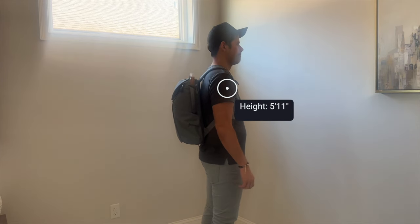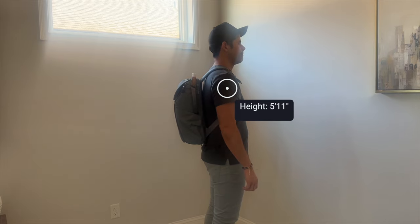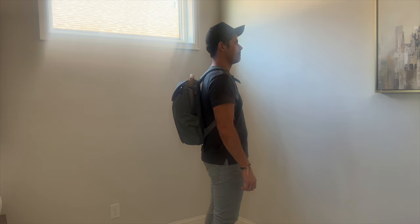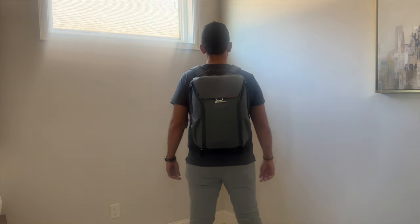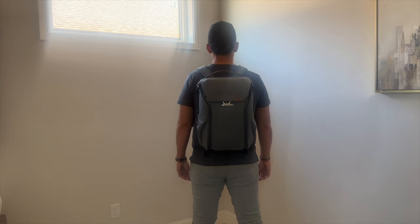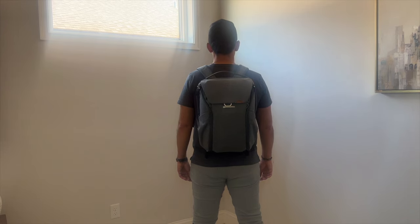Moving into capacity, the bag at its max comes in at about 20 liters. It has an adjustable volume, so you can compress it down to 17 liters if you're not carrying as much stuff — a good daily bag size. I was able to hold most of the items I typically carry. It doesn't really collapse in on itself when empty, but even when packed out it still manages to maintain a pretty sleek silhouette, making it great for navigating crowded areas, jumping onto public transit, and carrying on to pretty much any domestic or international airline.